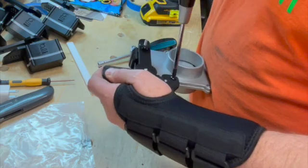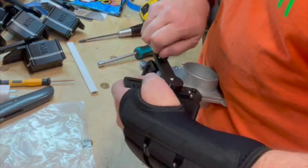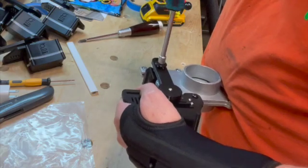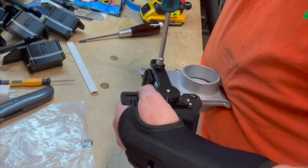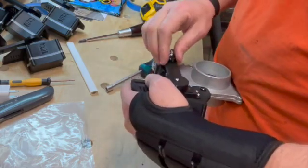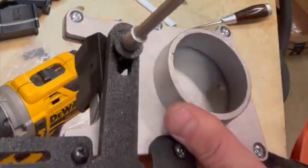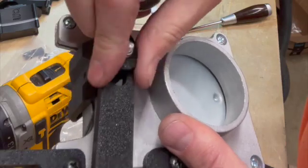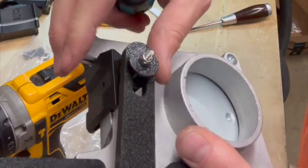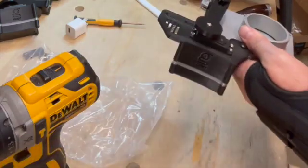Tighten everything down and make sure it's snug. Replace the pivot and the nyloc nut, then tighten down the nyloc nut — you want the pivot to be able to turn, so tighten it until it won't turn and then back it off just until it spins freely. The whole assembly then pivots up and down; you can see the movement in that arm, which allows it to move.